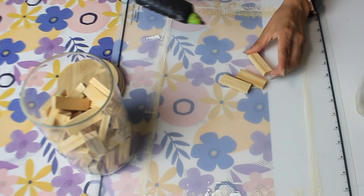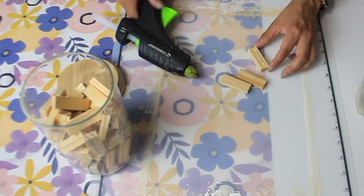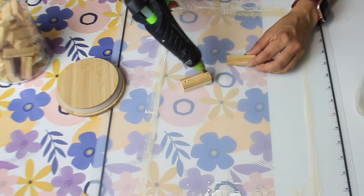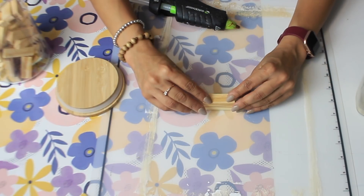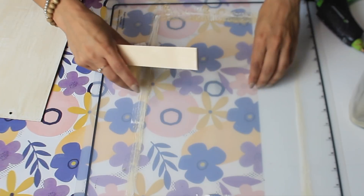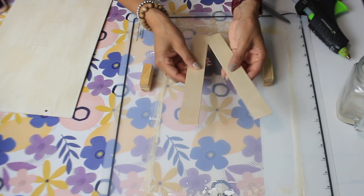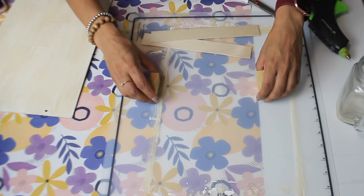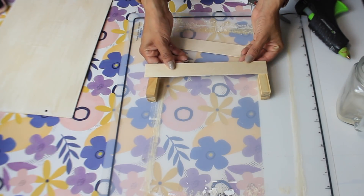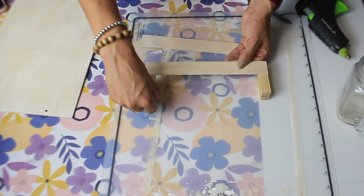I'm going to make a simple crate to go on the sign by taking three tumbling tower blocks and hot gluing them together — I made two of them. I also have giant crab sticks from Walmart; I cut the ends off and I'm going to glue one at the bottom and one at the top so it looks like a crate on the sign.